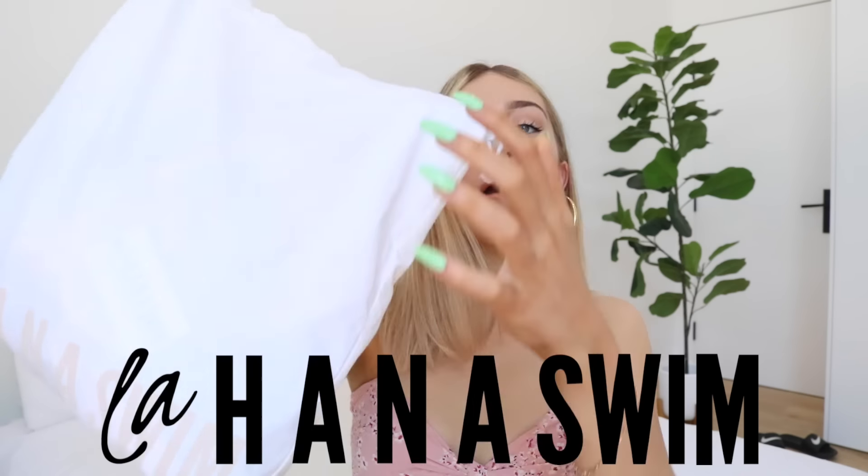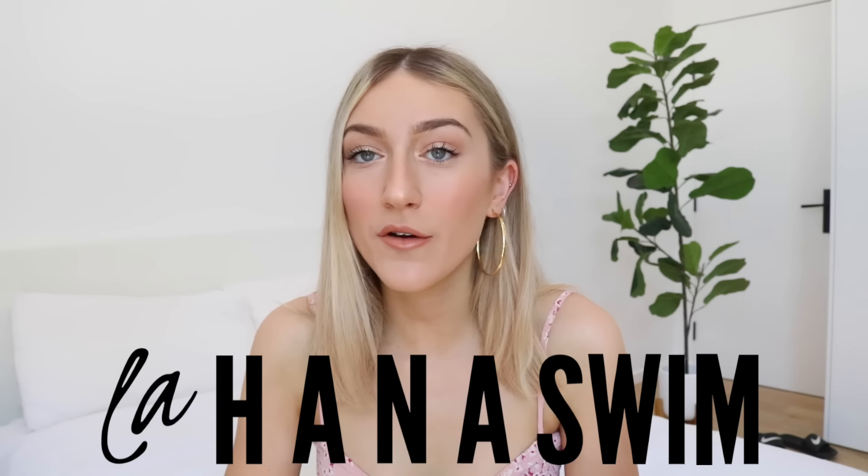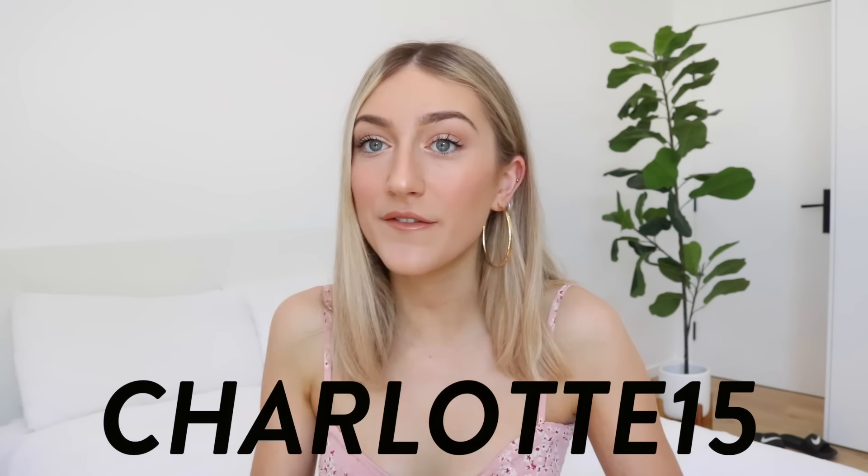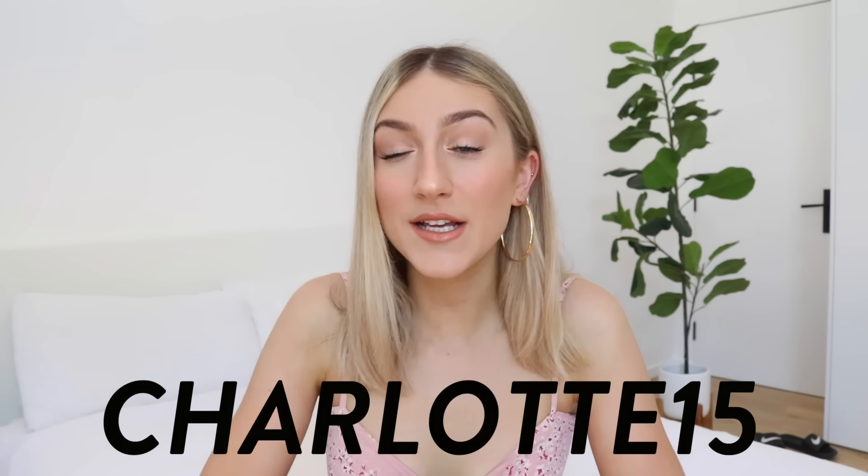What's up guys, it's Charlotte here, welcome back to my channel. For today's video I'm coming at you with a Lahana Swim haul. I'm so excited — when they contacted me I was like, big yes. I've been such a fan of their bikinis for literal years, no exaggeration. I have a discount code: charlotte15 for 15% off your order.